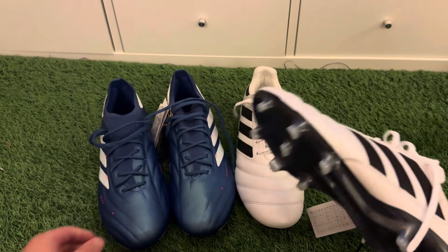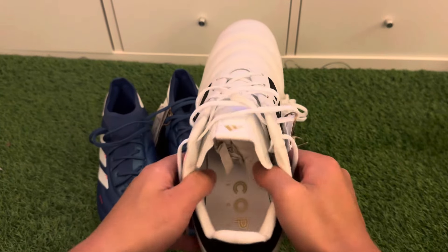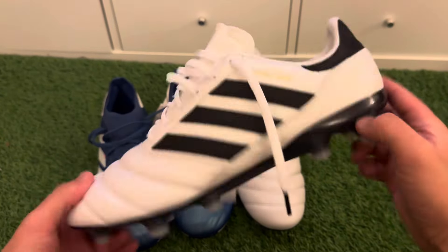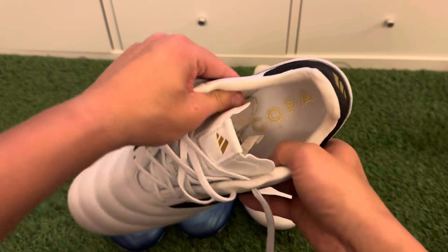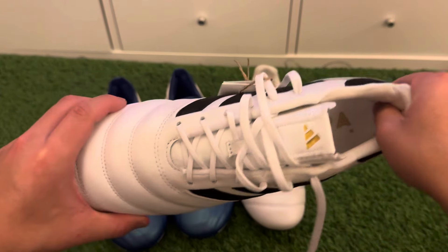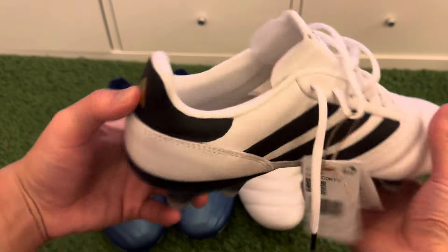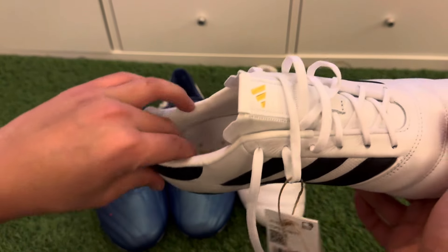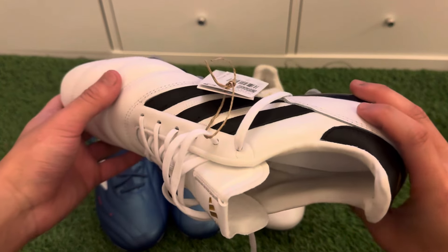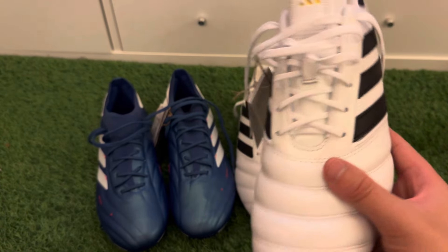The Copa Icons are cheaper than the Copa Pures. For sizing, if you have narrow feet and prefer a more controlled, heavier boot that offers protection, go for the Copa Icons. These run very narrow in the midfoot and toe box. The heel cushion is really soft and comfortable, and the boot is very stable — it doesn't flex back much. It will mold to your feet after about a week of use, but in my opinion these are only designed for narrow feet. If you have normal to wide feet you will struggle, even going a size up.